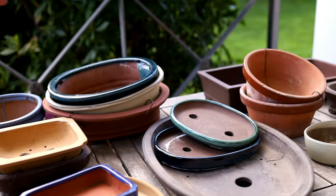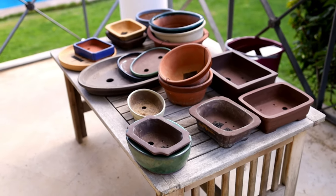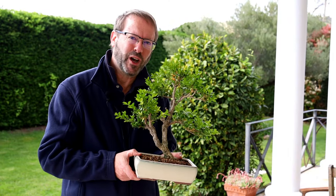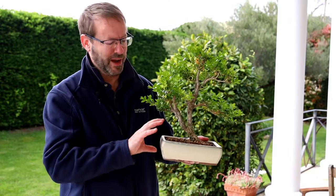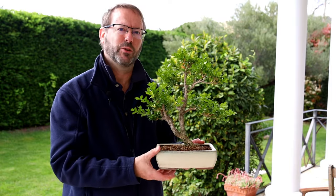Today I'm going to repot these two boxwoods, but this video isn't about repotting — it's about what pot I'm going to choose. What I'm going to talk about today is the horticultural aspects of how deep the pot is and what happens to the roots depending on how shallow or deep the pot is.